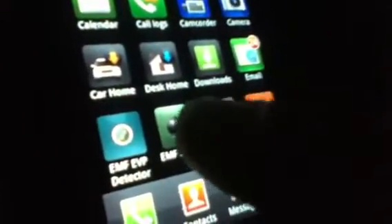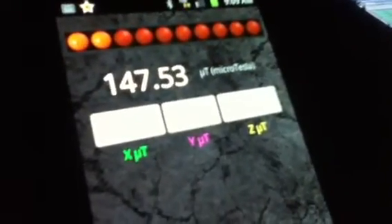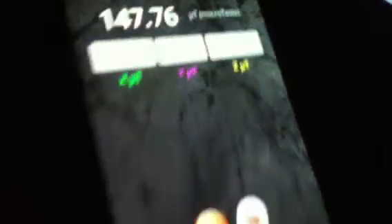That's what it looks like. Once you enter it, this is what it looks like. We're getting a readout already. It's not as good as the real EMF devices, but it does its thing.